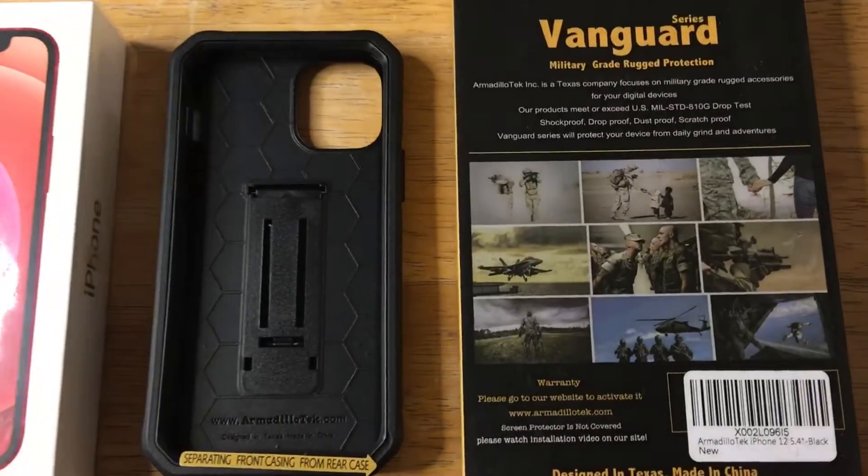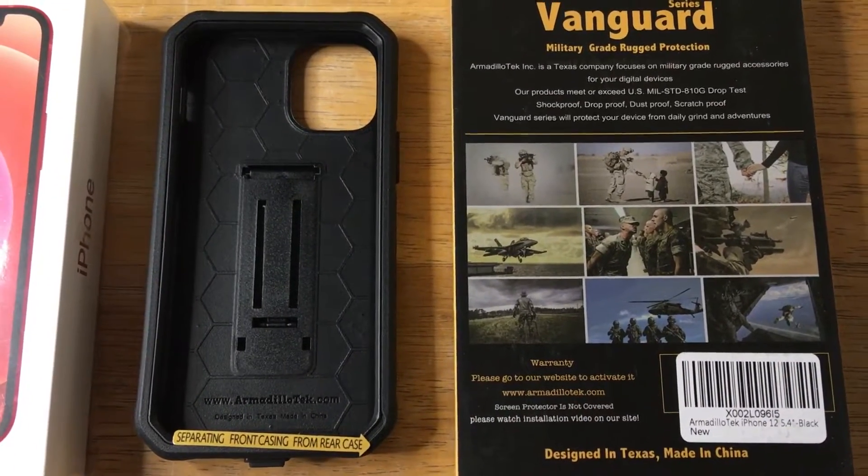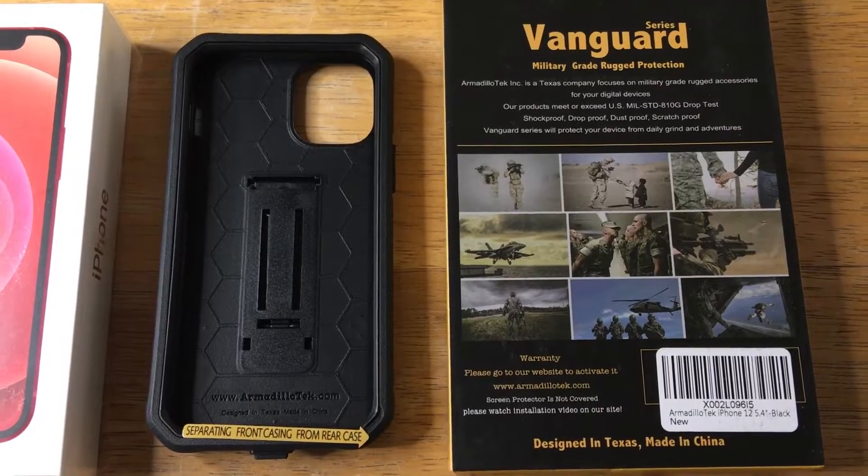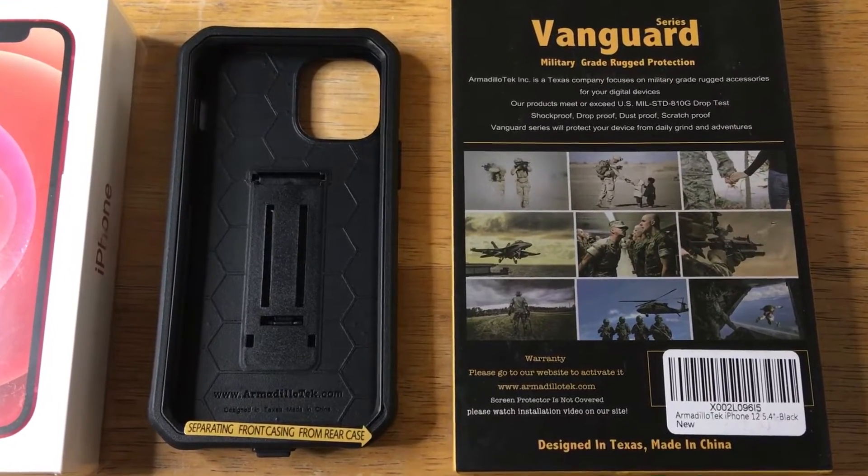This is for the iPhone 12. It is scratch-proof, dust-proof, and shock-proof. And it adheres to the military standard, or exceeds it, 810G.